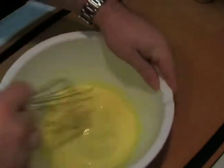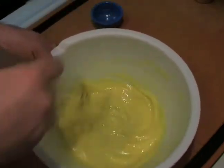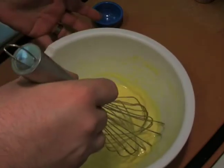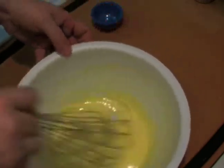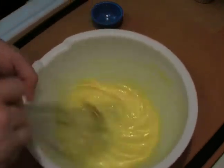You also want to make sure there are no lumps anywhere. You want a nice even distribution of sugar, because if not you're going to end up with really grainy eggnog, and that's not at all desirable.